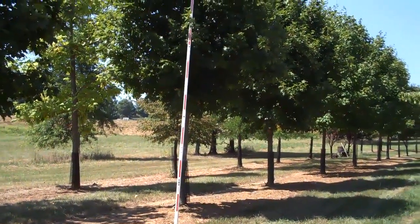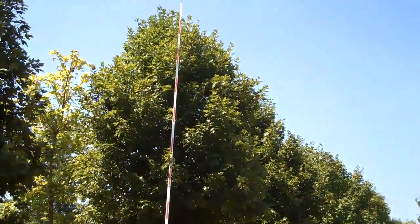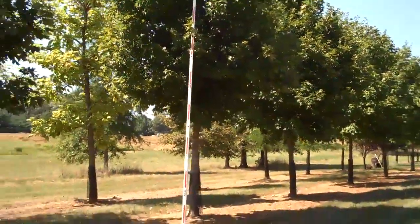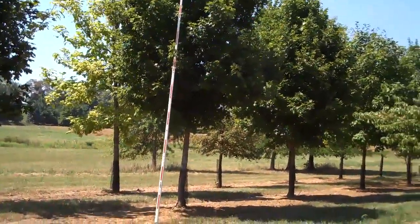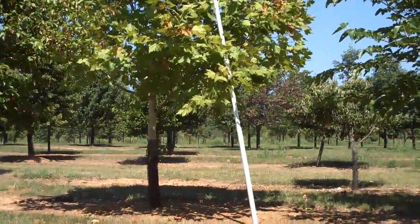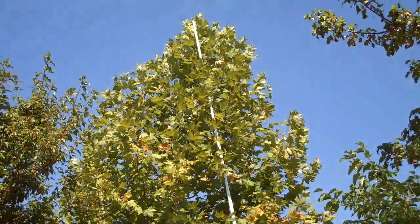This is a maple tree — I believe it's a red maple — and it's measuring 23 foot to the tip. This is a London plane tree, and it measures to the very tip at 25 feet.